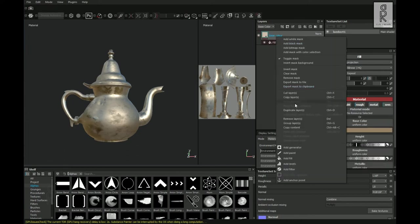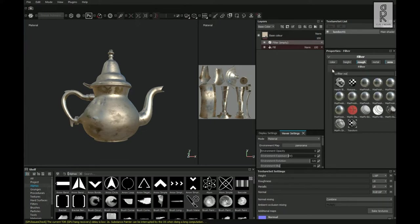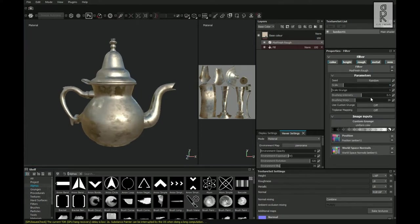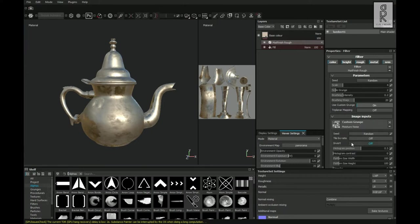After that, right-click on the Base Color layer and select Add Filter. Turn off color, height, and metal — keep only roughness and normal. Now click on this filter and search for Matte Finish Rough, then double-click on this effect and play with these settings. Then click on Custom Grunge and search for Moisture Noise, and double-click on this effect.